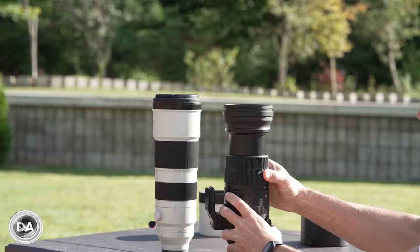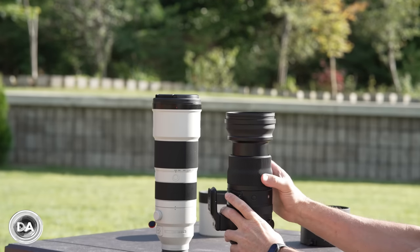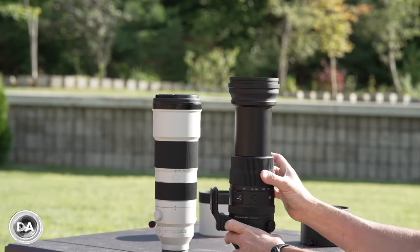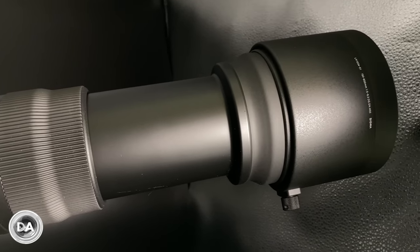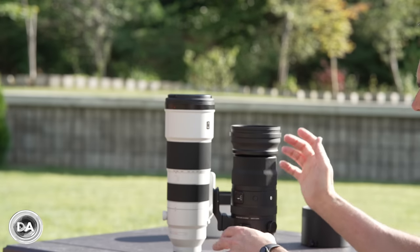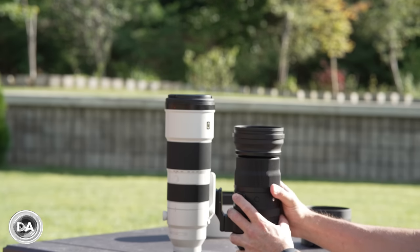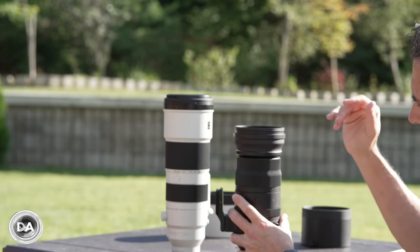There is also a lock position, but it only locks at 150 millimeters. Sigma does tout that this can be used as a push-pull, which is actually a lot faster since twisting requires a couple of full rotations to get all the way to 600. That's an area where the Sony is just so much nicer — it's internally zooming, so you can zoom very quickly in the field. I actually prefer Tamron's locking mechanism where you can lock any position like a clutch, and best of all is the Sony where you don't have to worry about any of that at all.